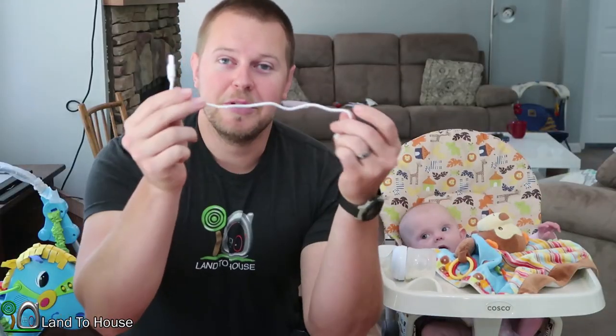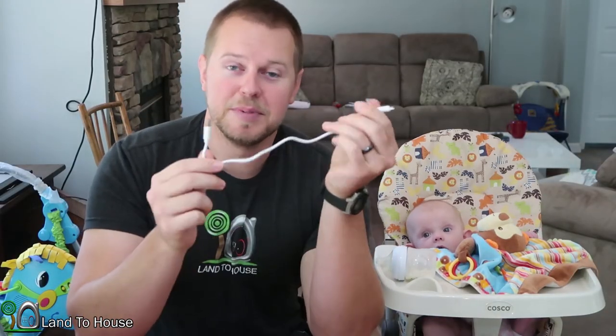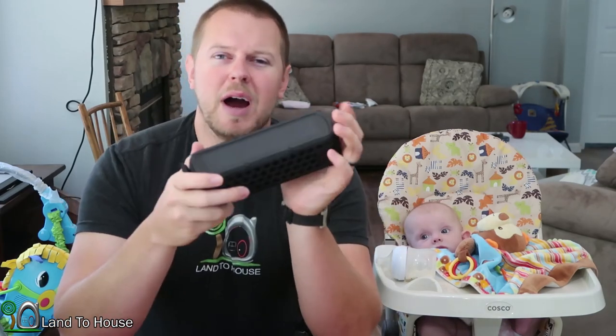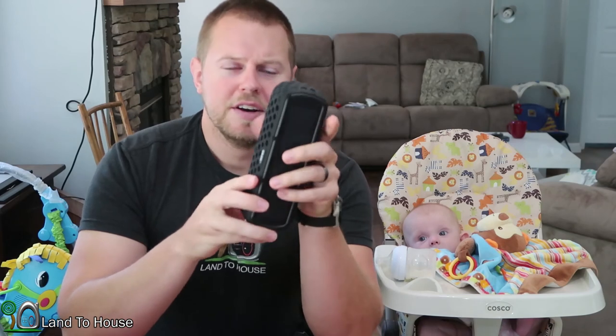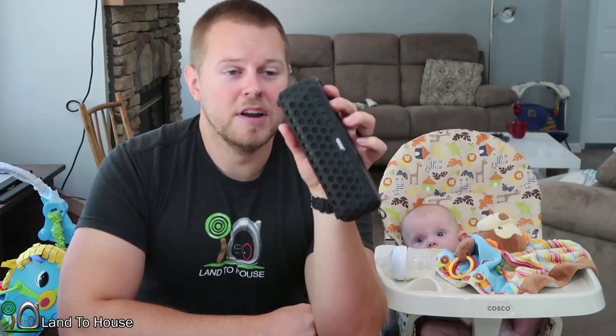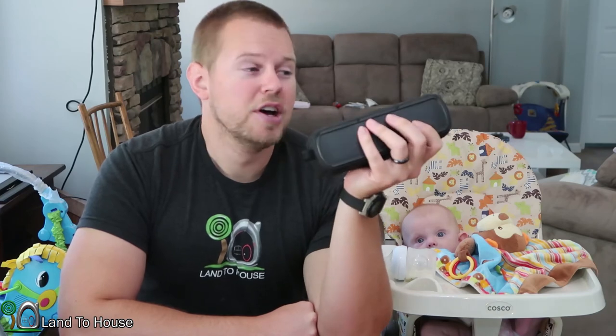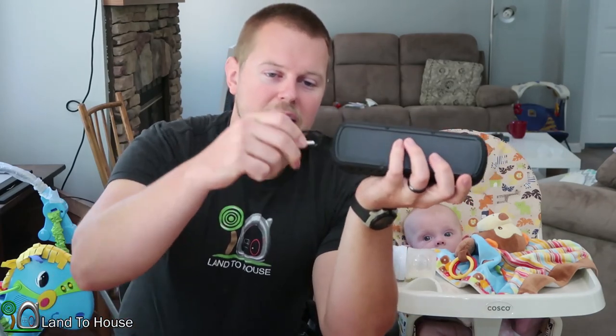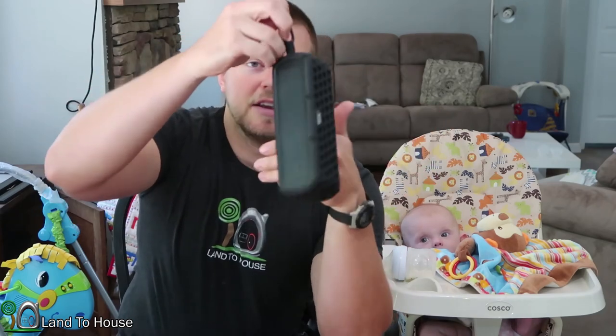The charging cable is just a basic USB to mini USB and it charges in a few hours — maybe four or five hours. I imagine the sunshine is going to take somewhere around eight to ten hours to charge this fully, but if you're out working in the sun it will definitely keep a charge while you're listening to it. It'll play for 30 hours on a full charge. You could also use the carabiner on that loop to attach it to something and let it dangle.